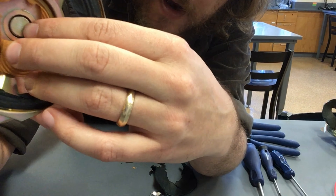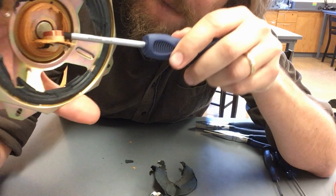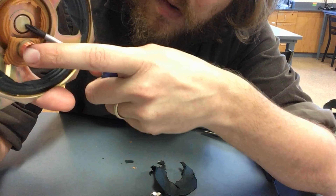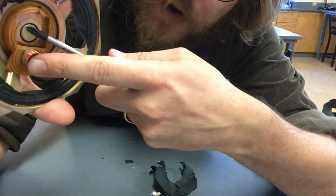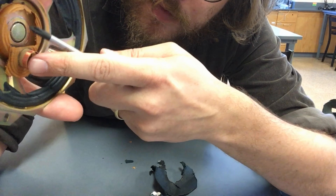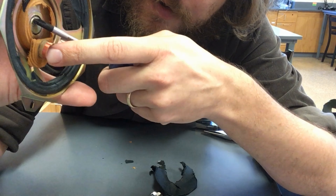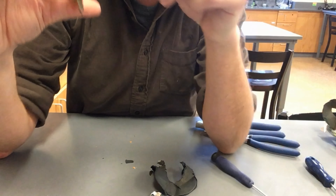And then, further down in the center, right here, we have what seems to be a magnet. As I put my screwdriver against this part on the bottom, the screwdriver is being attracted to it — it's magnetic.